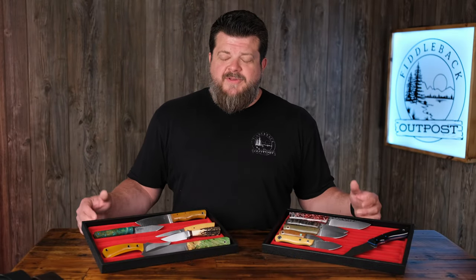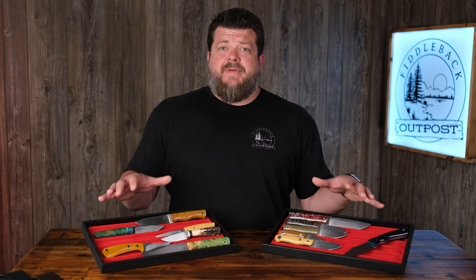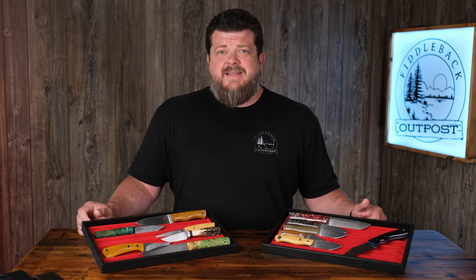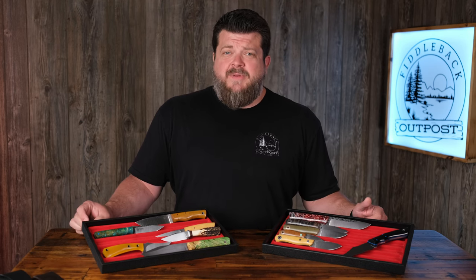It is Blade Show weekend here in Atlanta, Georgia, but if you happen to not be able to attend Blade Show, we've got you taken care of because Fiddleback Friday takes place whether there's a Blade Show or not. These may actually be the only way that you're going to get some of these makers' knives this week, because not everyone has a booth or a table at Blade Show this year. You are here to see what these amazing knives look like in hand so that you can make an informed buying decision.